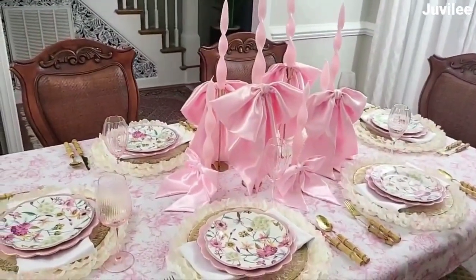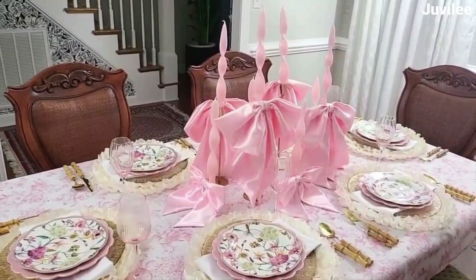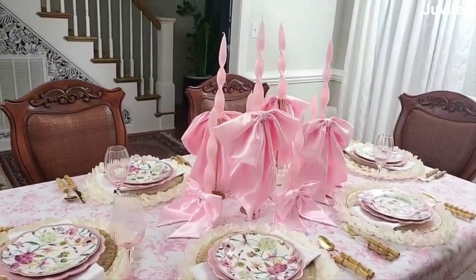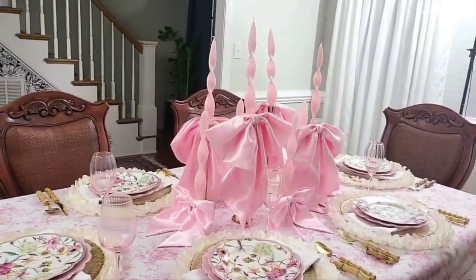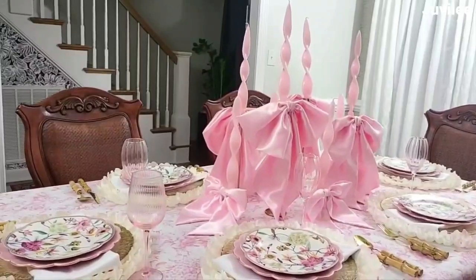That's all for this video, family. I hope that I inspired you today. This tablescape idea is versatile — not just for Mother's Day. You can use it for a bridal shower, girl baby shower, or ladies brunch.